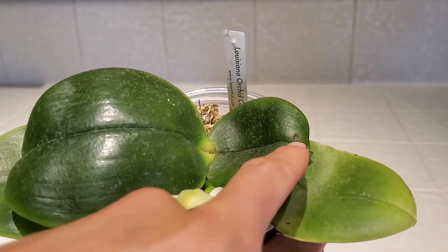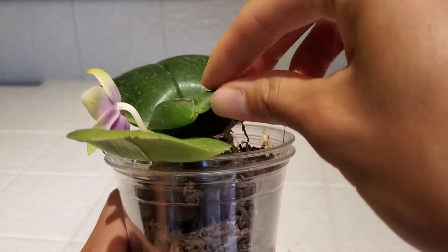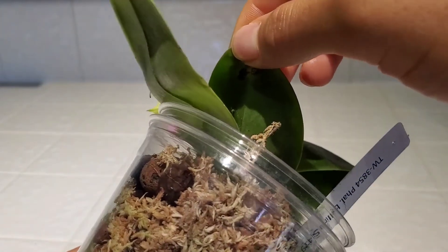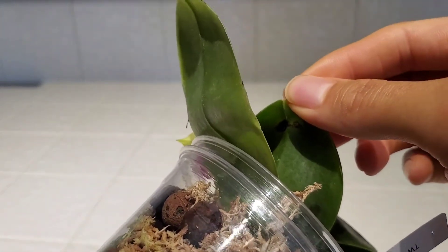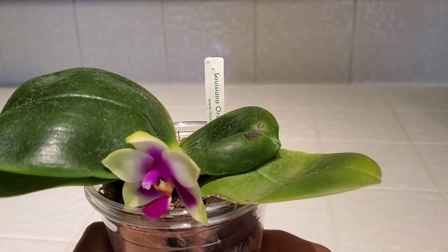It came with this marking on it. It hasn't really grown that much or at all. The leaves are pretty thick so it's kind of hard to get an underneath view, but I'm dealing with it. If it spreads, I'm going to cut it off.